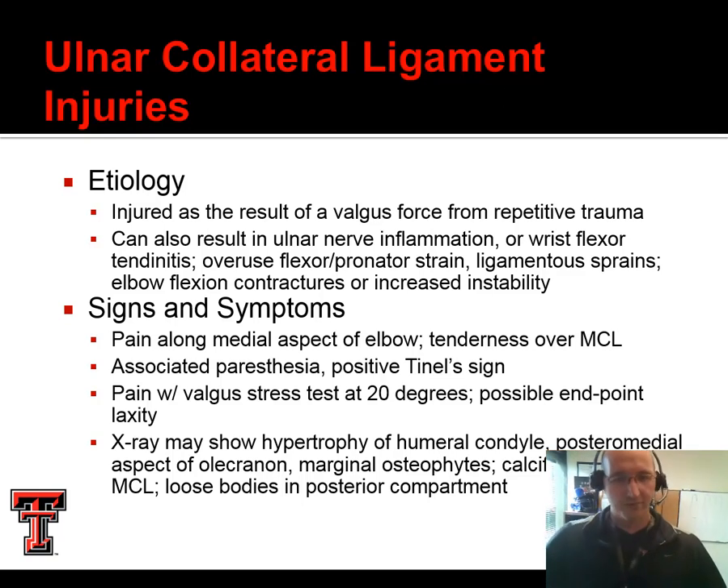Ulnar collateral injuries we see from valgus force and repetitive trauma, especially in our throwers. This can also be the result of nerve irritation and wrist flexor tendonitis — this is the reason we don't let young athletes throw junk pitches because of the amount of wrist flexion involved. They're usually going to report pain along the medial elbow with tenderness over the entire ulnar collateral ligament span. In particular, they'll have pain with valgus stress. We may or may not be able to appreciate any laxity. X-ray may show some skeletal changes, but more often these are soft tissue in nature, so an MRI would be the definitive way of diagnosing them.